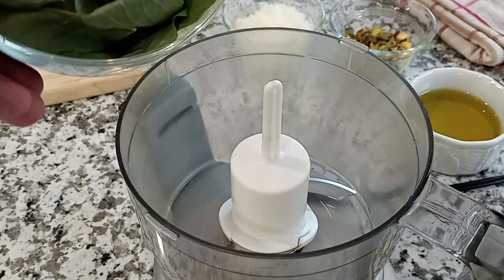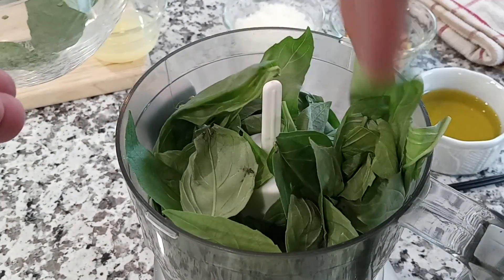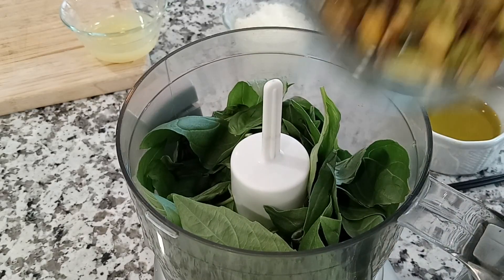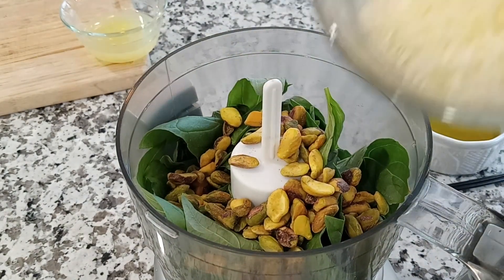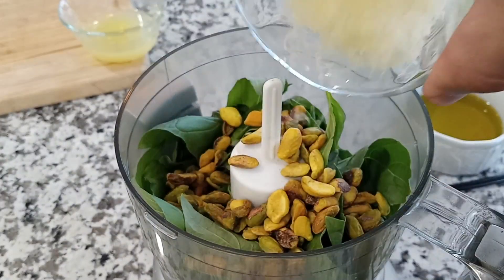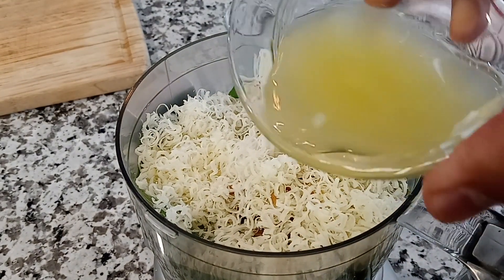I promised you these would be quick, so here we go. Into a small food processor or a blender, you're going to place in two cups of fresh basil leaves. Then place in a quarter of a cup of pistachios. Then also a half a cup of freshly grated Parmesan cheese. Then for acidity, add the juice of one lemon.